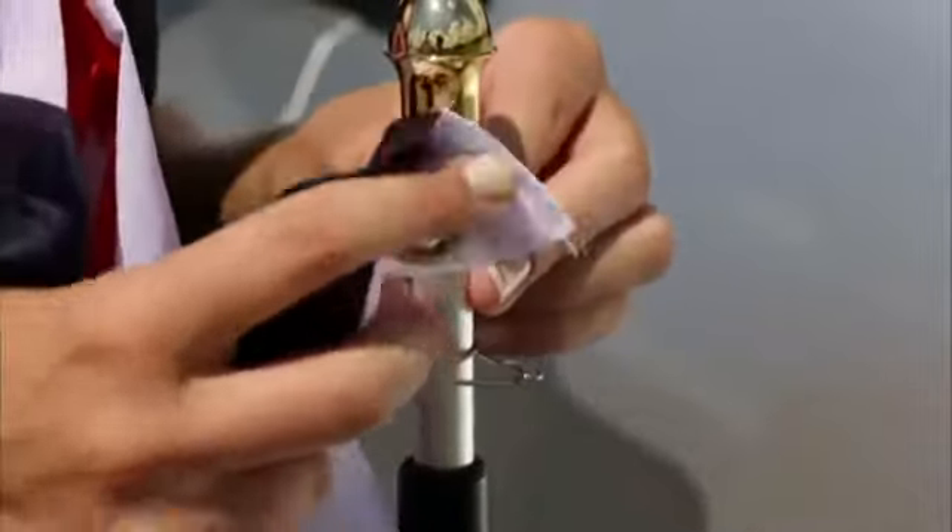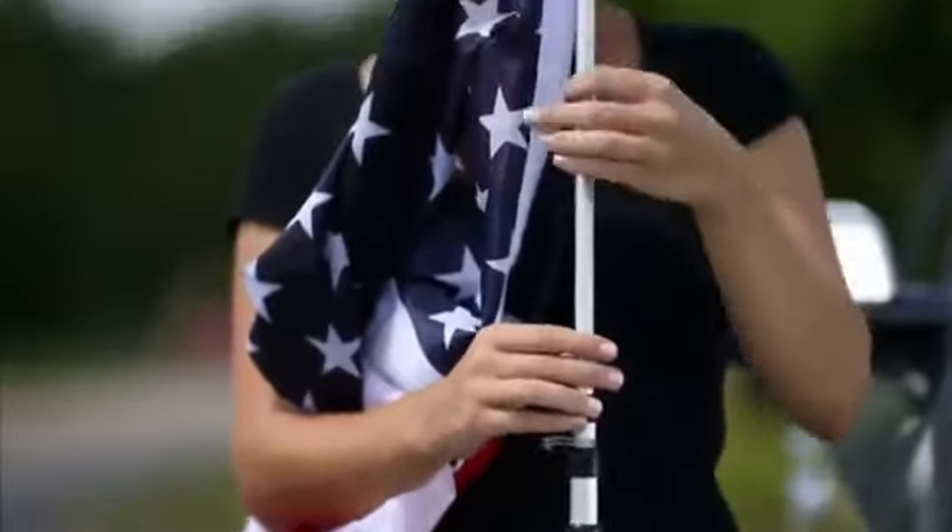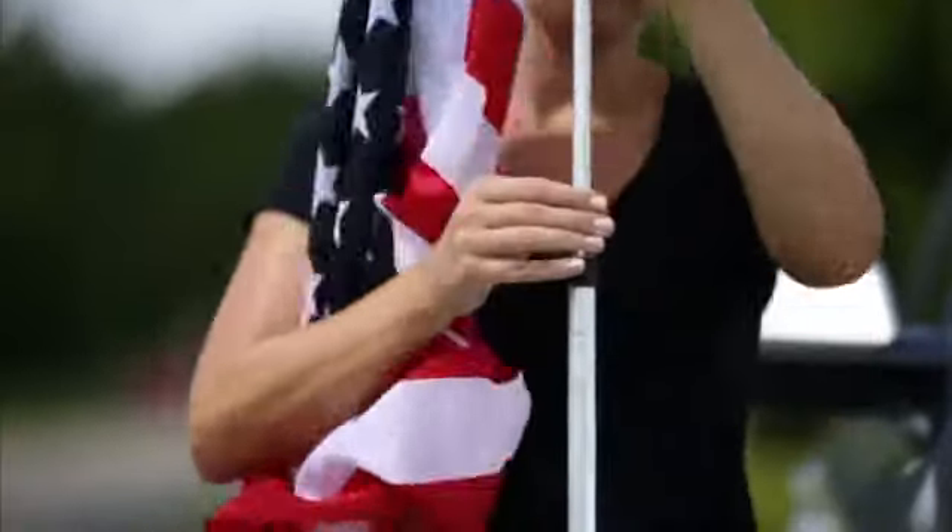To place the flag on the pole, unlatch the top clip and insert the flag grommet onto the clip. Raise the first section of the pole and with a quarter turn, lock this section in place.